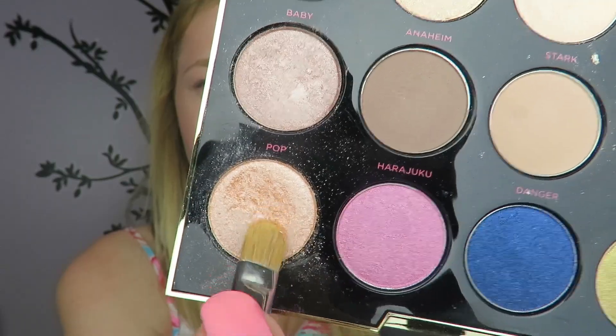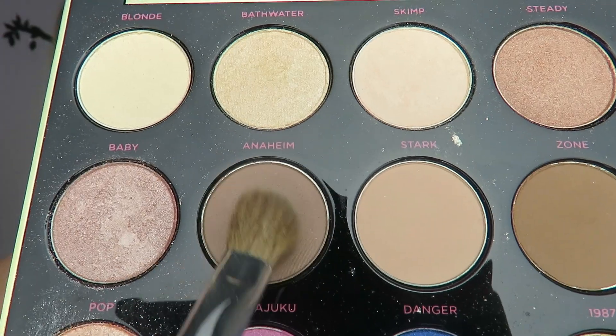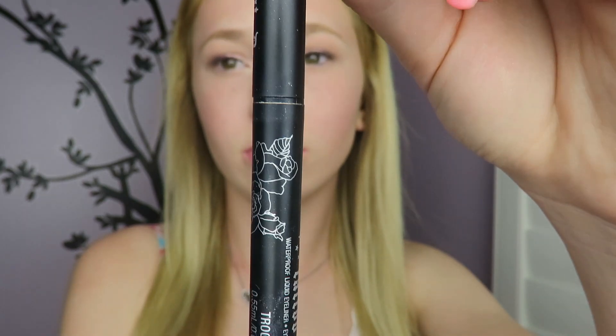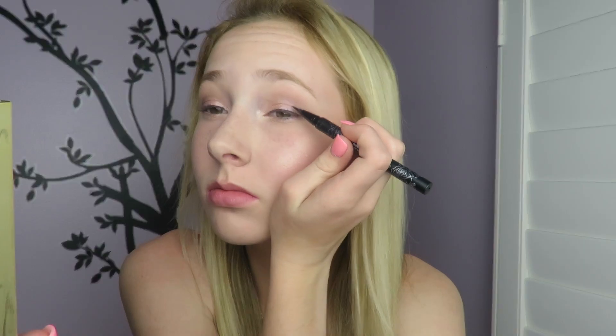For eyes I'm starting off using the Rimmel Scandalize Eye Paint on my lid. Then from the Urban Decay Gwen Stefani palette I'm taking the shade Pop and going on top of that. In the crease I'm taking a light brown from the same palette. I'm using the same eyeliner as always, the Kat Von D Trooper — a really good liquid liner pen that's super black and opaque.